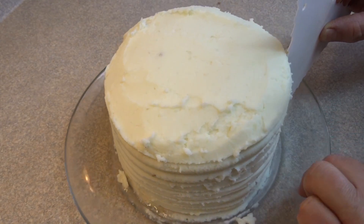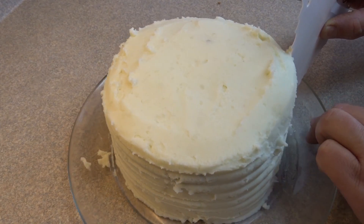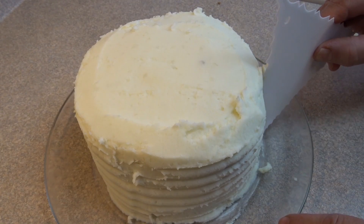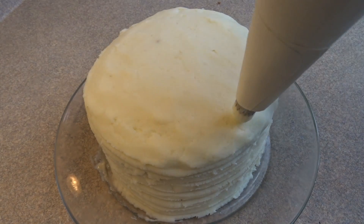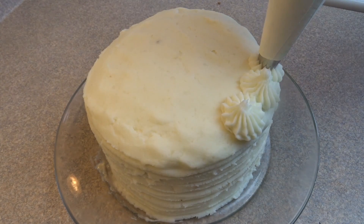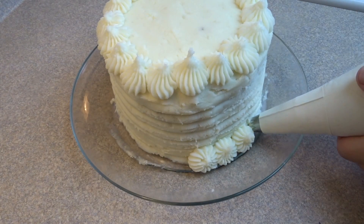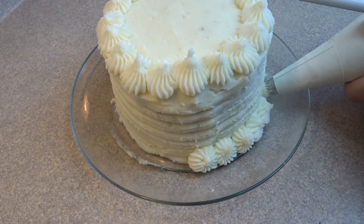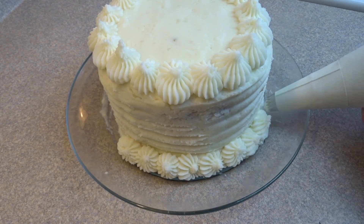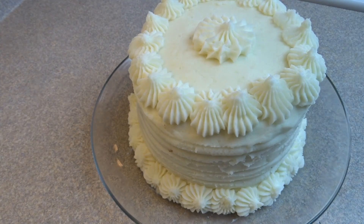I used a cake comb to go all the way around, making nice decorative lines along the sides and evening out the mashed potato layer. Then I put the potatoes in a piping bag with a large open star tip and decorated it with large rosettes on top, small ones along the base, and one very large rosette in the center on top.